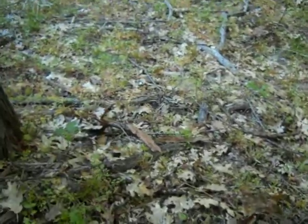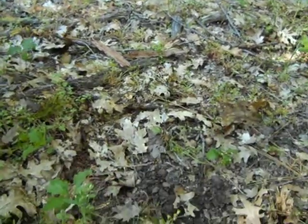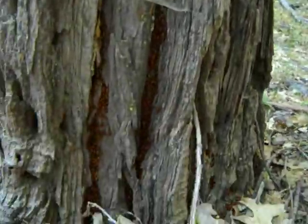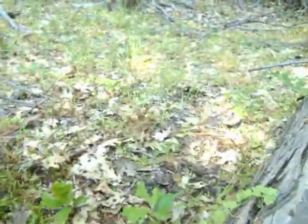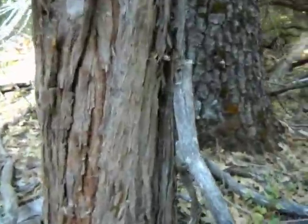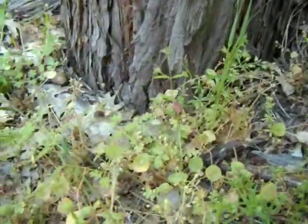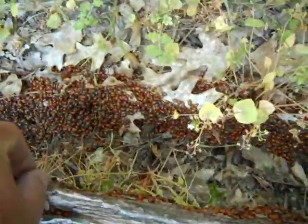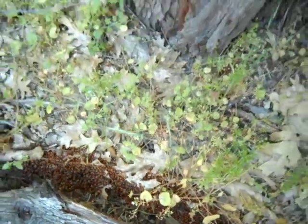Very nice and healthy, running around everywhere here. Packed into the trees and along the logs. Oh yeah, right in here — not huge amounts, but enough to get started.